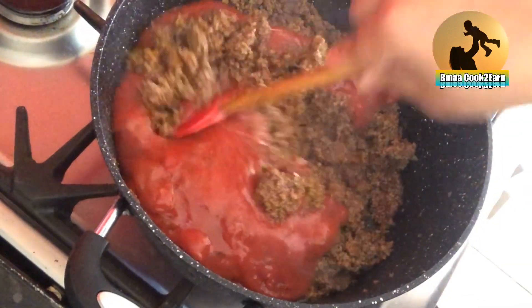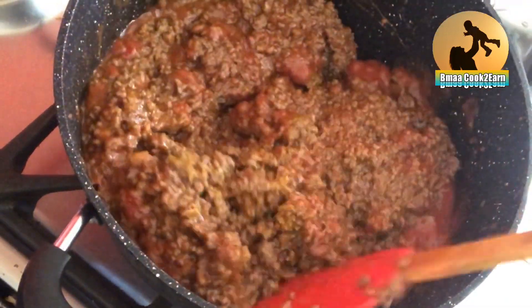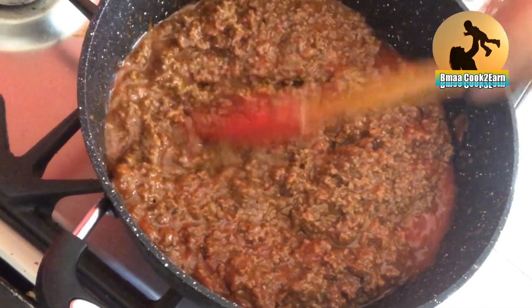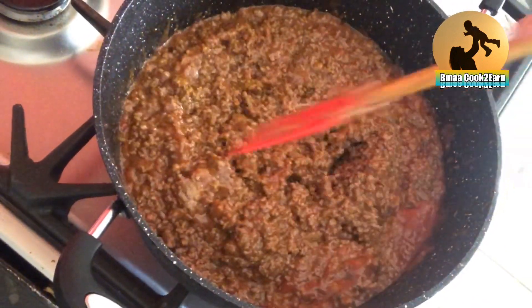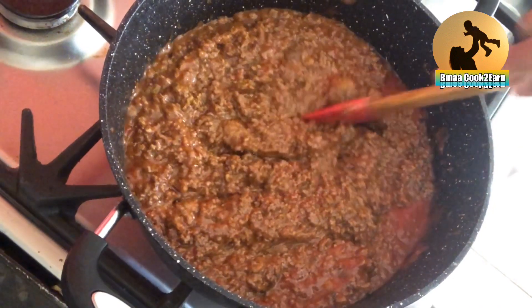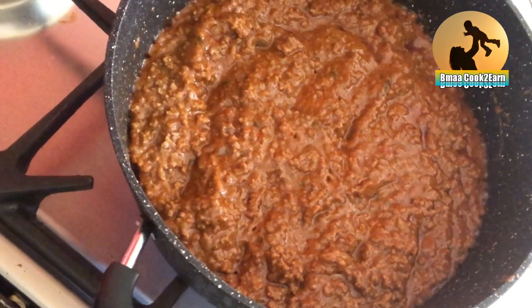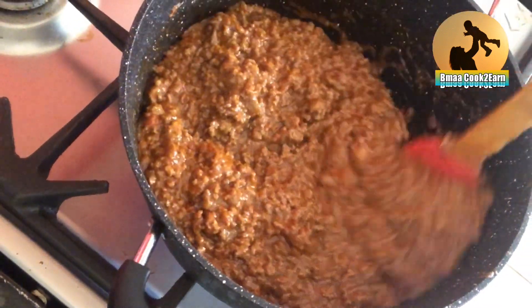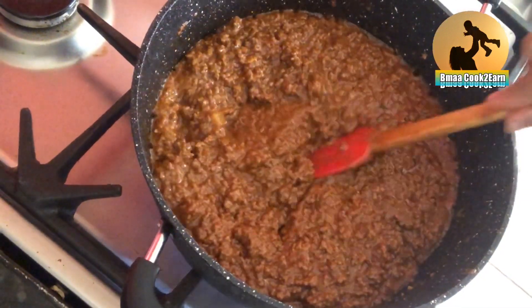After 15 minutes I've added the lasagna sauce. Mix it together again and leave it to cook for another 10 more minutes. And that's done. You don't want it too runny so you have to make it a little bit dry.